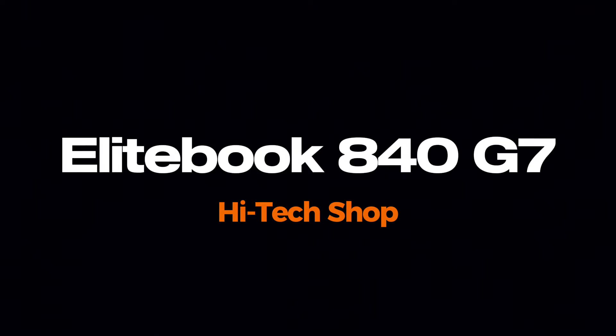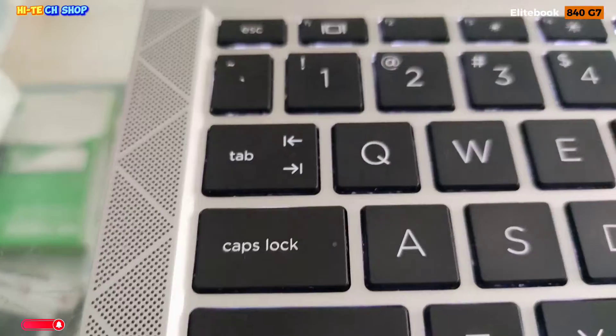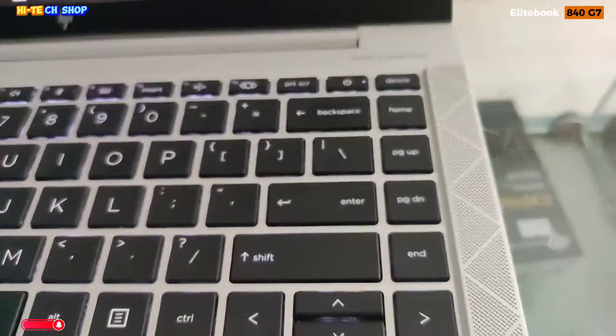Assalamualaikum, welcome to High Tech Shop. आज हम Business Series HP EliteBook 840 G7 Core i5-10310U 10th Generation का फुल रिव्यू करेंगे।